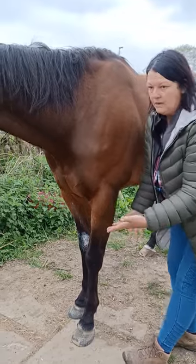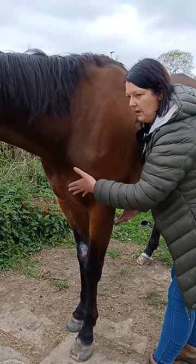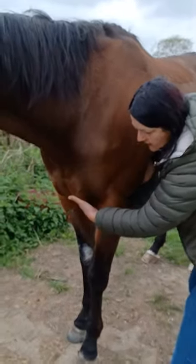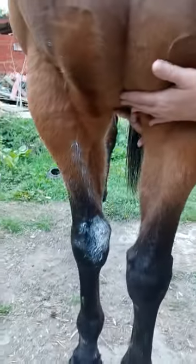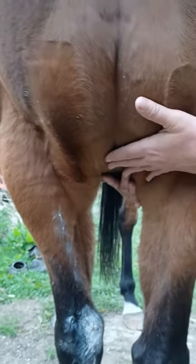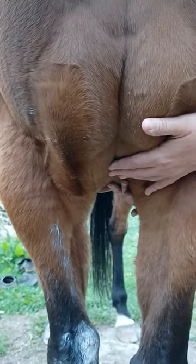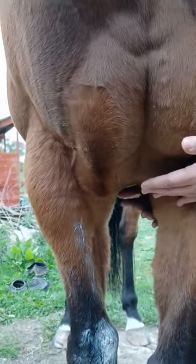Go under here. If your horse is a bit bitey in this area, make sure you ask the horse's permission first. Come under here — it's like a little cradle. Then all we're going to do is just ask him to take his weight, and when I let go you'll see the weight drops.